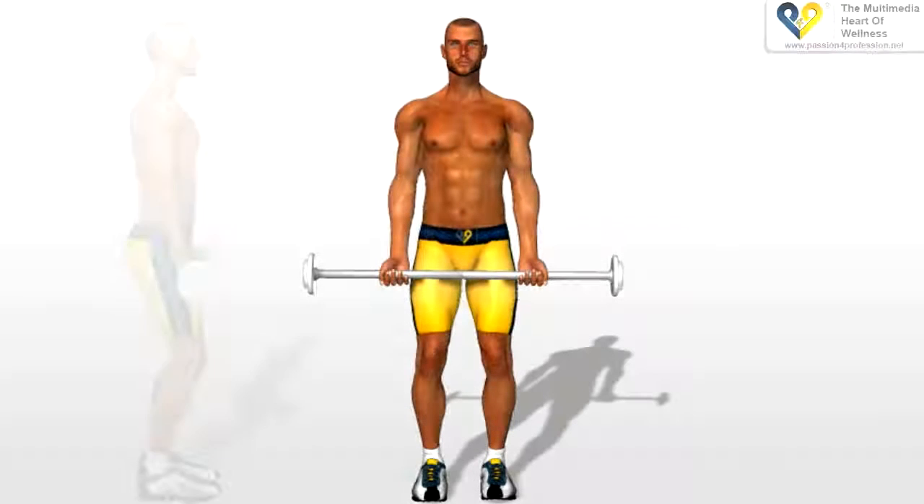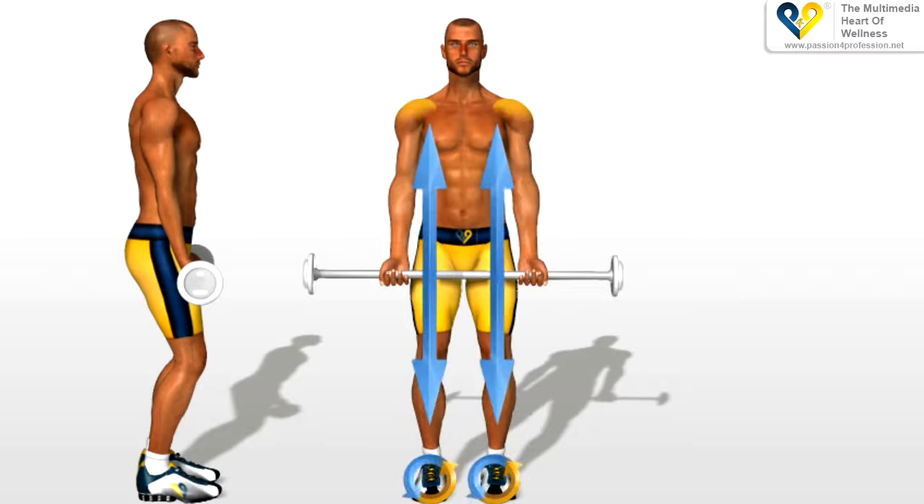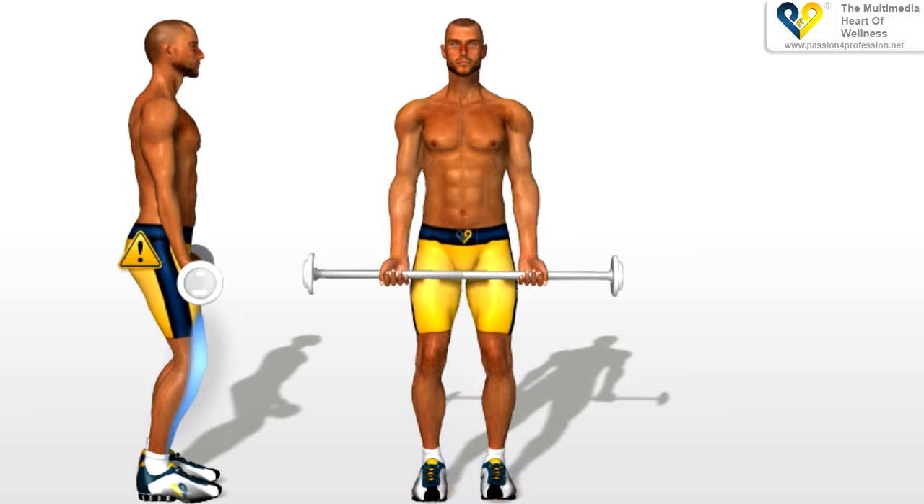Barbell curls. Stand with legs apart the width of your shoulders and slightly bent, so as to avoid loading the weight on your back. Your arms extended down your sides. Keep your torso perfectly straight.